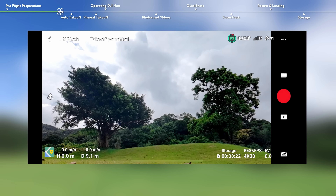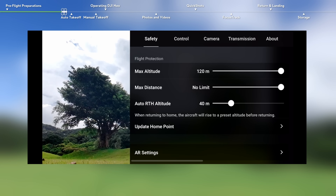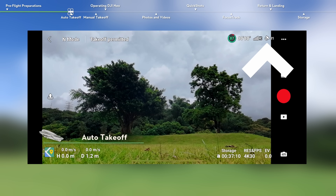Go to camera view. Open system settings and tap Safety. Set the RTH height higher than the tallest building or nearby object. Make sure that the GNSS status icon is white.